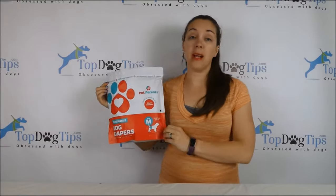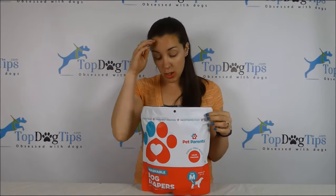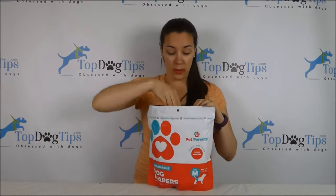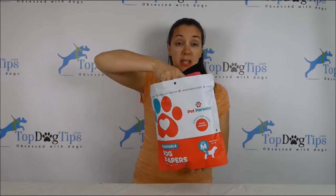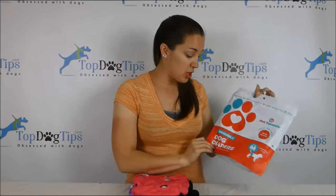Today I'm going to be reviewing Pat Parent's Washable Reusable Dog Diapers. I wanted you to see the little package that they come in. This is a resealable bag, so if you're traveling with them or you're giving them as a gift to someone that needs them, this is a really great little package.